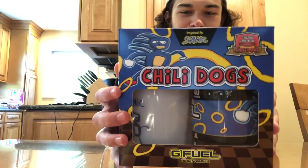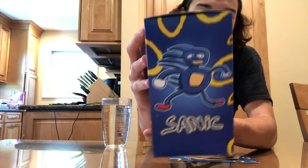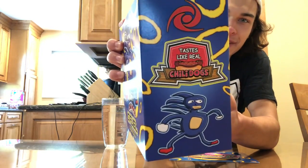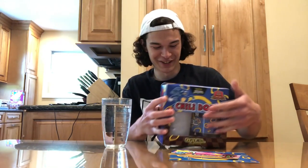What's going on, you guys? TKarp here, and in today's video we got the new chili dogs collectors box inspired by Sanic. It's a funny looking collectors box. I thought it was really cool — it says it tastes like real chili dogs, so we'll see what it tastes like.